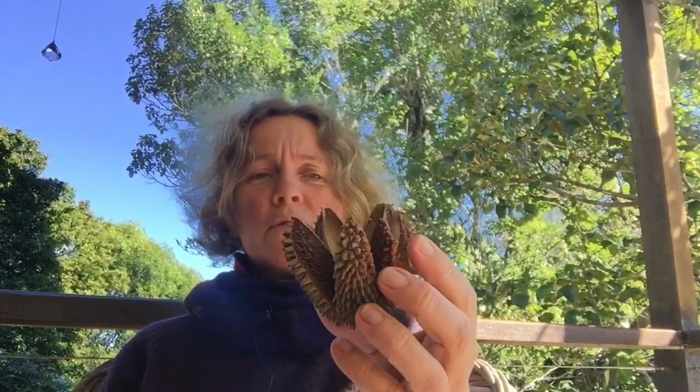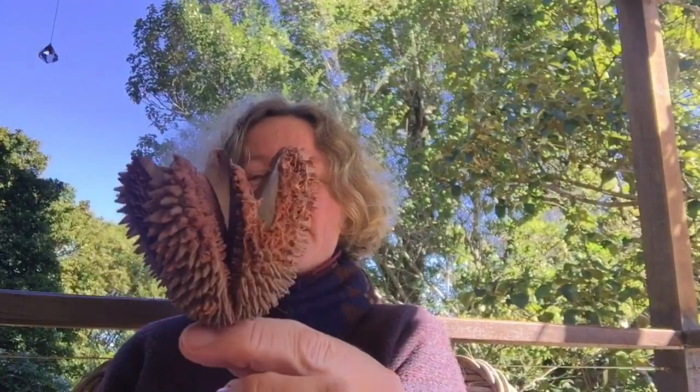So grab whatever object you're going to use. I'm going to do the flindersia cone and spend a few minutes trying to do a modified contour, maybe just focusing on the overall shape of that object. If I tried to do all those beautiful details I could be there forever, but at the moment we're just trying to get you drawing and comfortable with your drawing and sort of warming up.